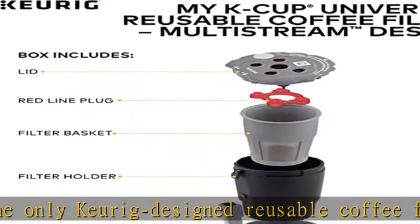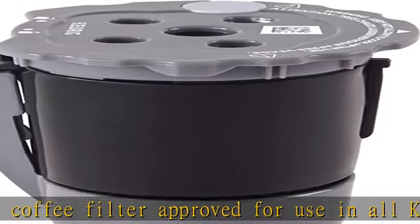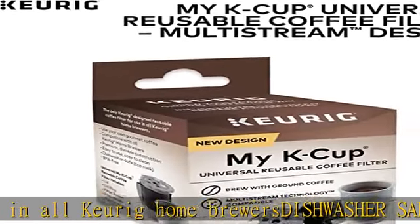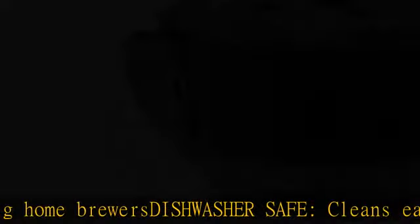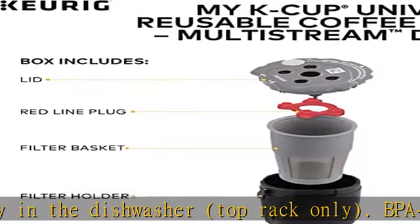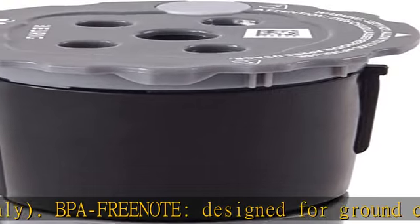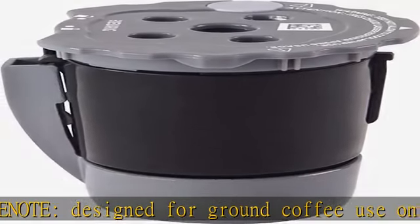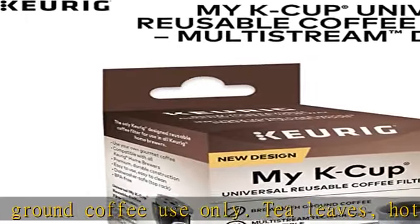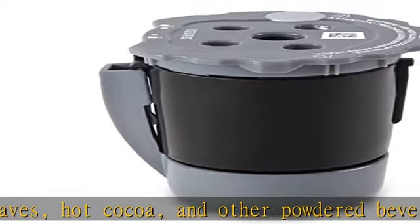About this item: brew with ground coffee. Brew a single cup using your own gourmet coffee. MULTISTREAM technology compatible, extracts full flavor and aroma each time you brew. Universal compatibility — the only Keurig designed reusable coffee filter approved for use in all Keurig home brewers. Dishwasher safe, cleans easily in the dishwasher, top rack only. BPA free. Designed for ground coffee use only. Tea leaves, hot cocoa, and other powdered beverages are not recommended. See the description to get this product today at the best price.